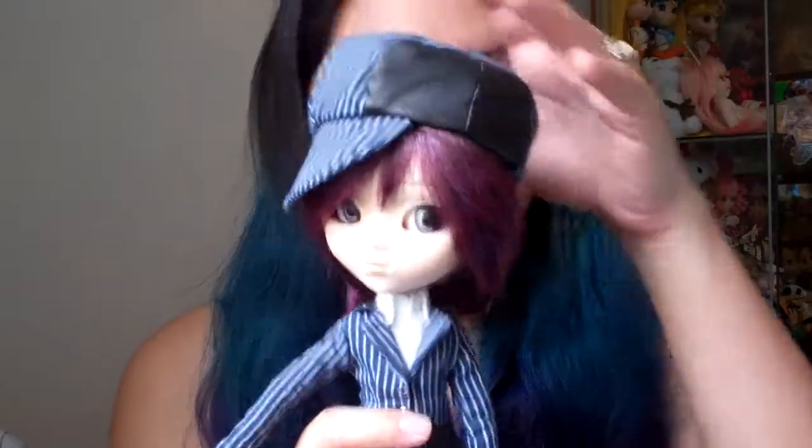She's an older release doll, as mentioned. And she comes in — I believe it's a type 4 doll body. And let's get started.